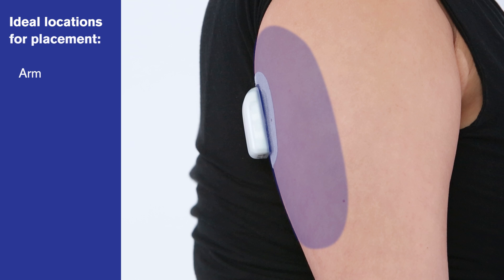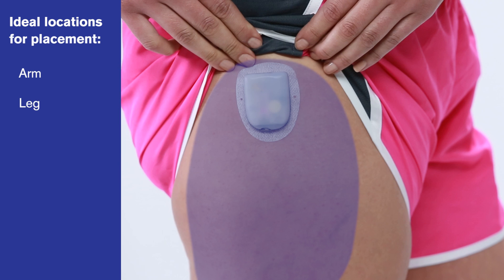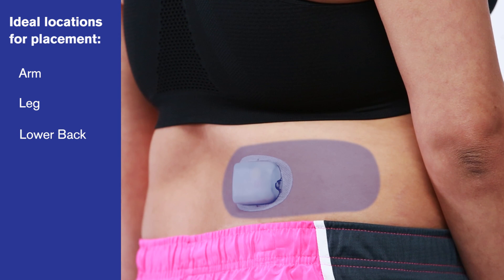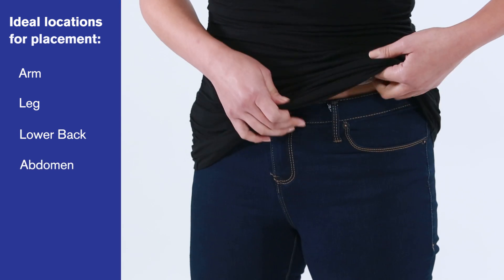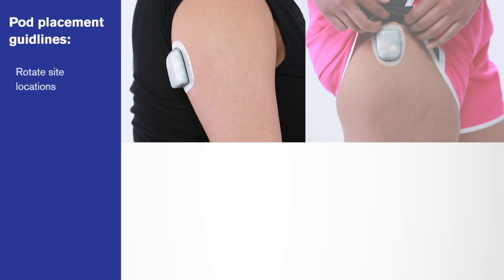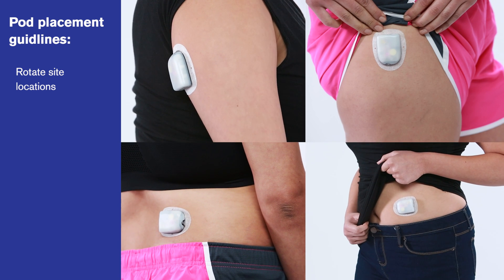With Omnipod, it's easy to find a comfortable location to place your pod. For optimum infusion at each location, be sure you rotate between your sites every time you apply a new pod.